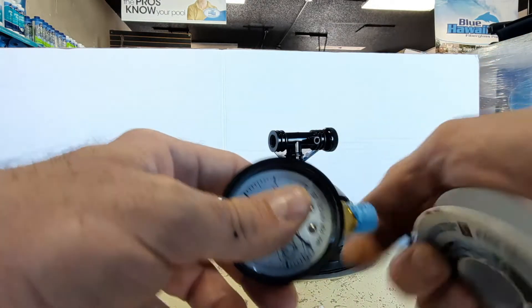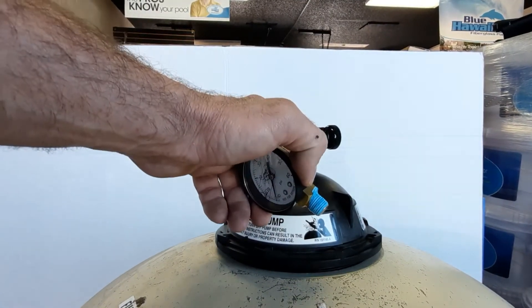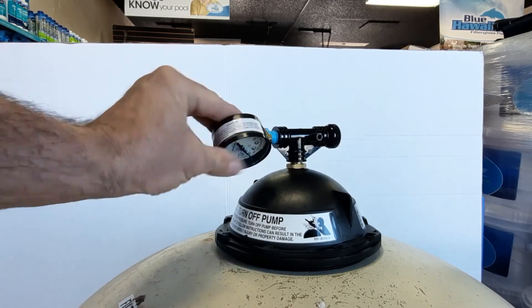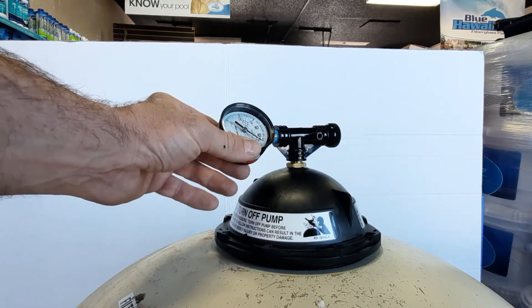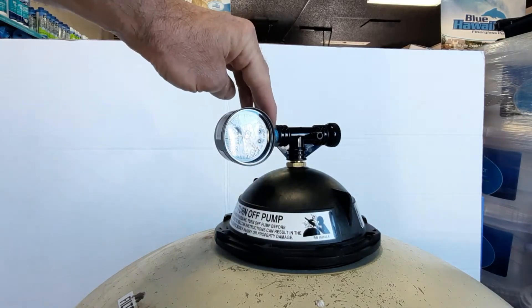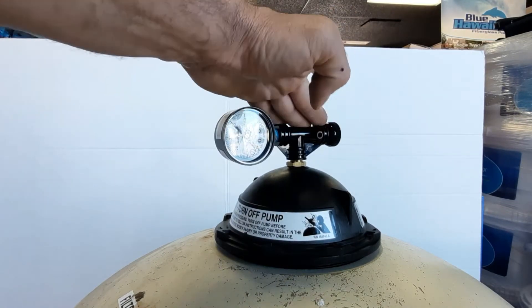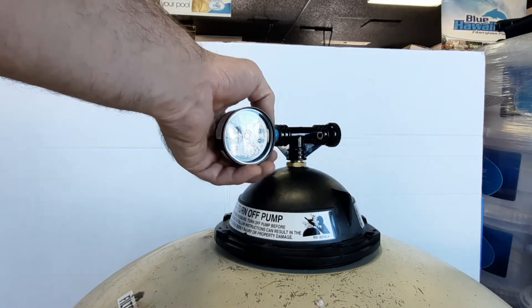It's important not to put too much Teflon tape on there. To get a good seat inside the T-assembly or multi-port, you want at least three to five threads in. Give it a nice three to five turns and as you feel it getting snug, don't go much tighter. These T-assemblies are just plastic — they're about $20 to replace on these Pentair Triton filters, so be careful.